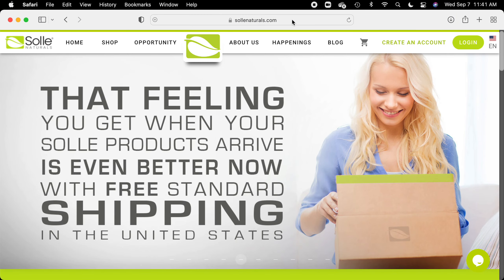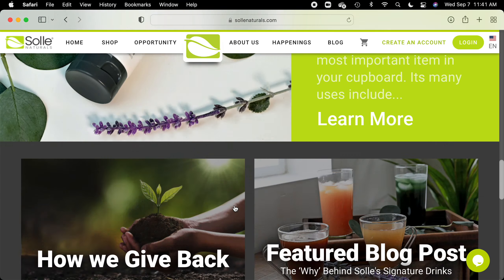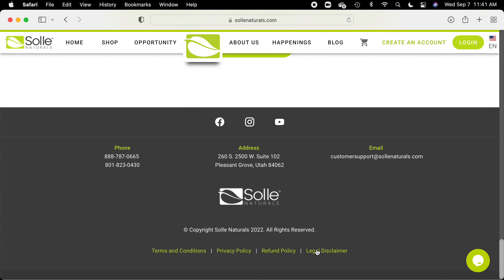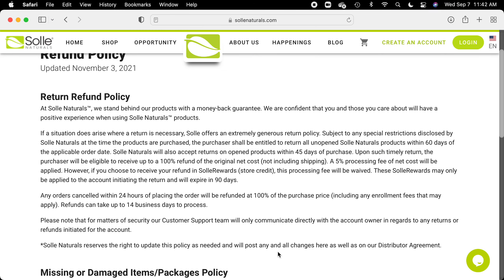You just go to the Soul Naturals website. You scroll all the way to the bottom and you come to the section that says refund policy. And here is the way you do it.